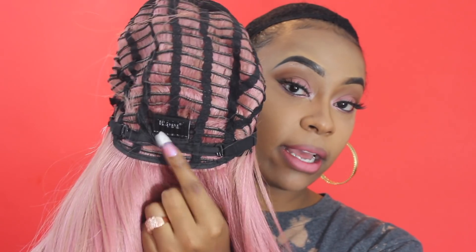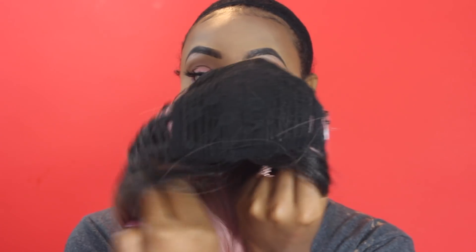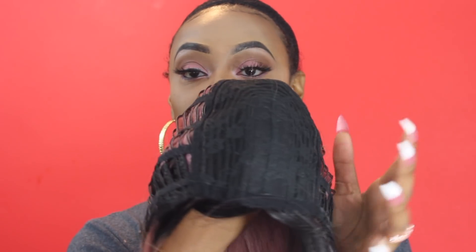So this wig has one comb and it's in the back. It does not have any lace — this is the full construction of the wig.